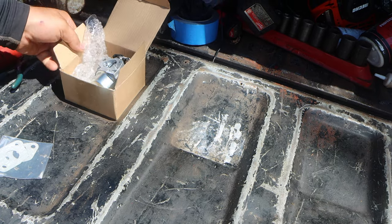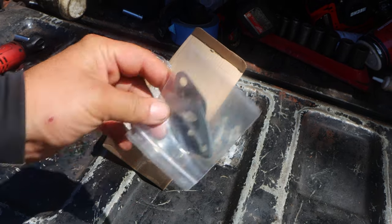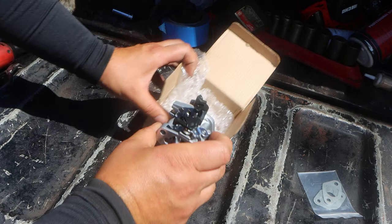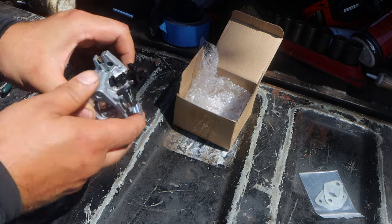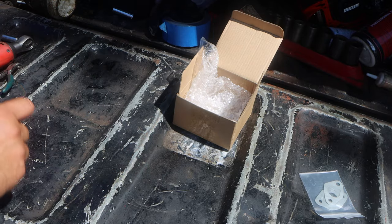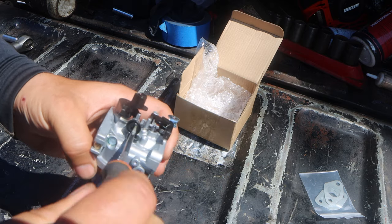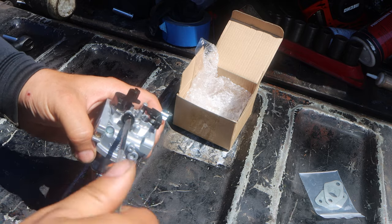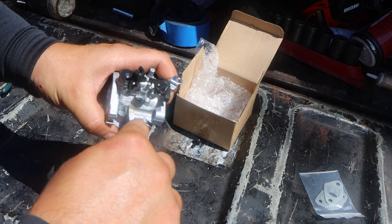Alright guys, so when you're going to unbox the carburetor, it's going to come with gaskets — we'll set that to the side. The next step is going to be the carburetor itself. Look at all this extra stuff here. This is what we're going after. You could just take a flat-tip screwdriver. This is called the idle circuit. And we're going to undo this and pop it out. Flat tip. Boom.